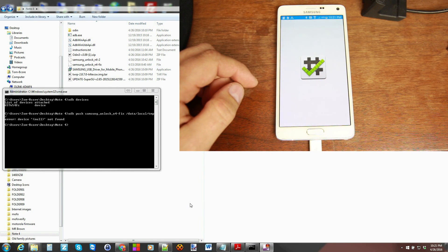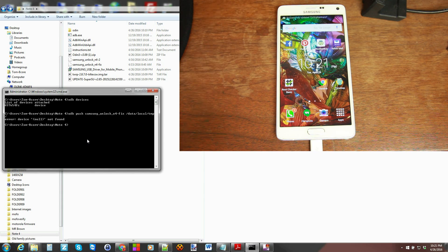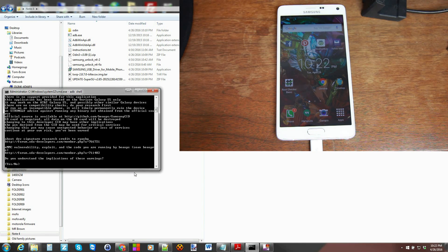Take two: check again with Root Checker just to make sure root is functioning — it is. Run 'adb devices' again, then push the file to the device. Next, type 'adb shell' and 'su' for root access — it comes back with a pound sign, which is a good thing. Then 'cd /data/local/tmp', paste that in and hit enter, then 'chmod' the file, then we're going to cron it, copy-paste, and then run the script.